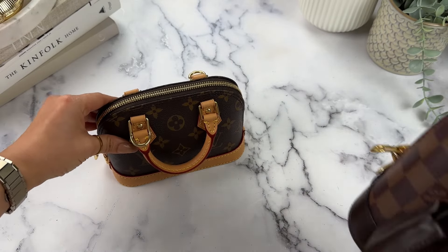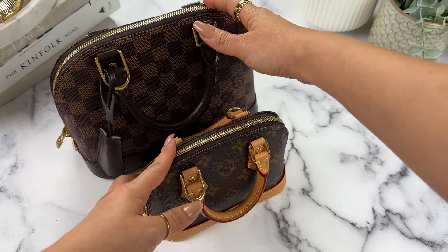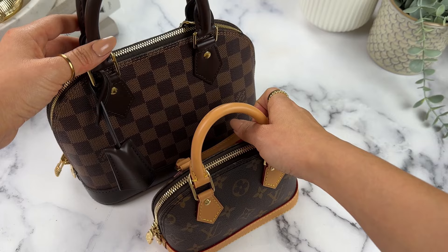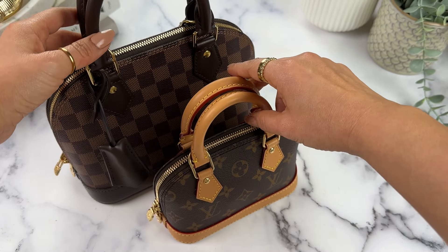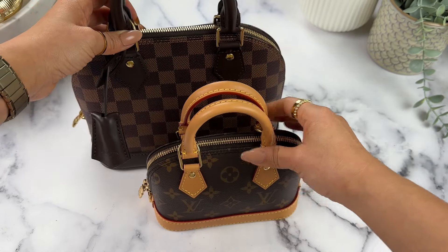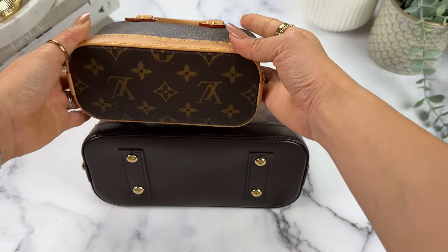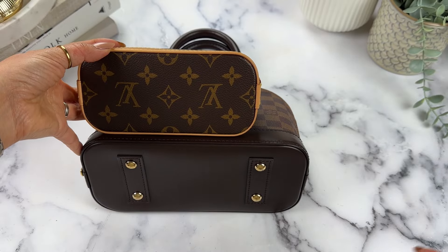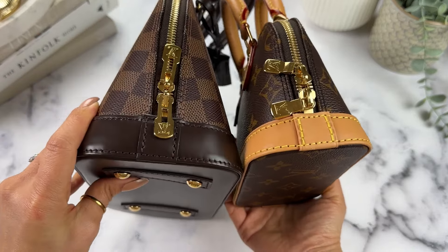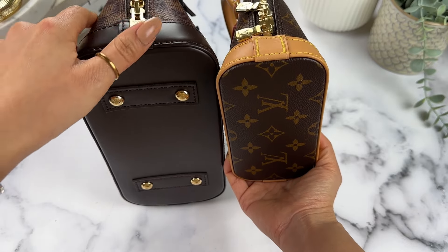For a size comparison, I have my Alma BB here. I laugh because when I first saw the Alma BB, I remember thinking it was so small — how are you going to fit anything inside? And now, compared to the Nano, it looks like a giant. The size difference is pretty significant. The BB is taller and wider, and it does have feet, though the bottom is leather.